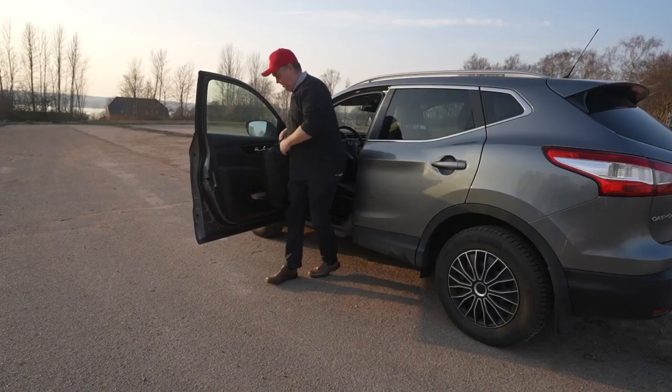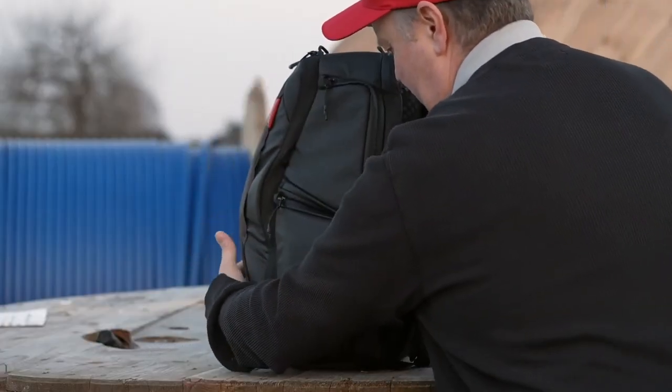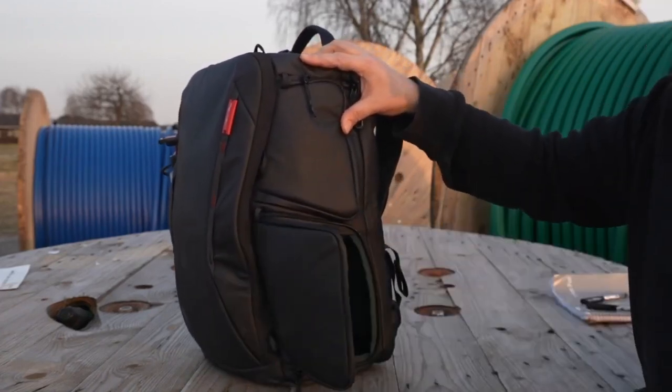By the way, what type of bag are you using right now? I'm really interested to hear, so let us know in the comments below. On the right side of the bag there's side access to the accessories stored inside. I can simply unzip it and pull out the shoulder bag containing the drone.